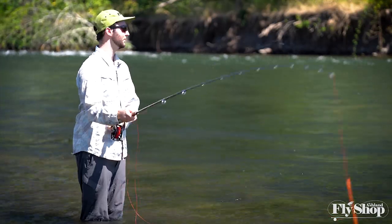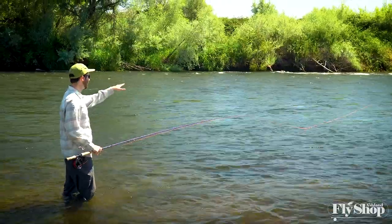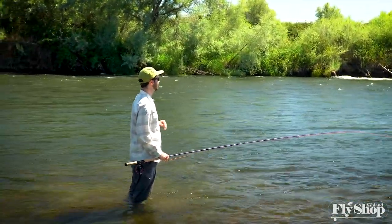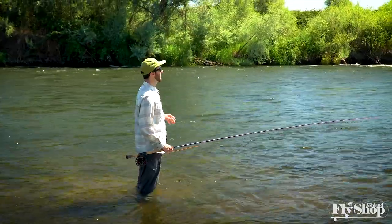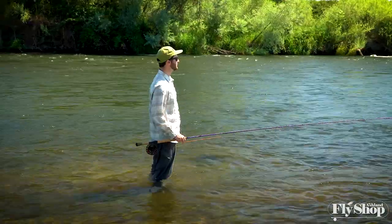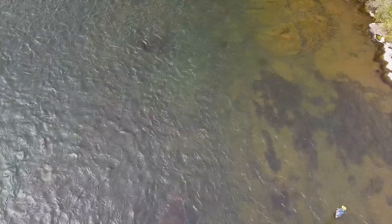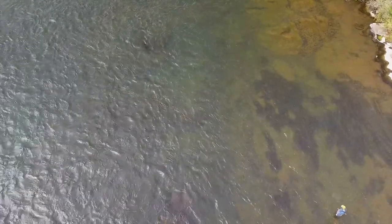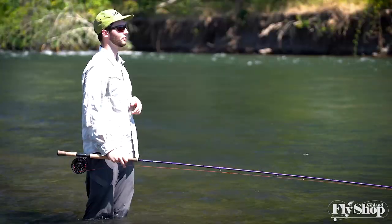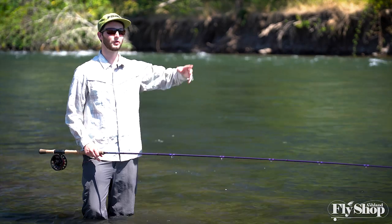So when I step into a run, after I've done my approach and I've got an angle of cast that I think is going to be effective, I lay a couple casts in the run and I just watch how they fish with no mend. I just leave them how they are. I watch how they fish on the outside and I watch how they fish right here on the inside, and what that tells me is it gives me some indication of what I'm going to have to do to manipulate the line to get it to fish right.